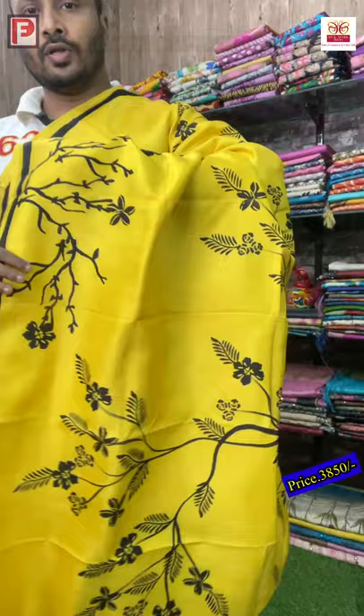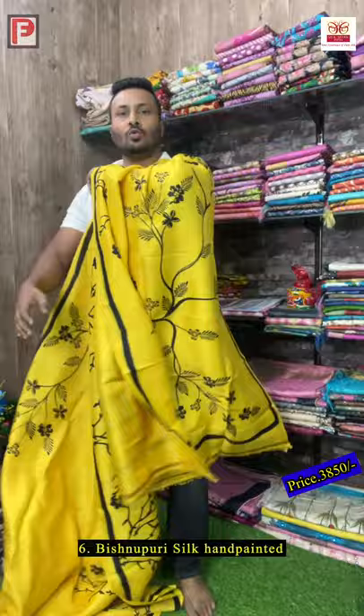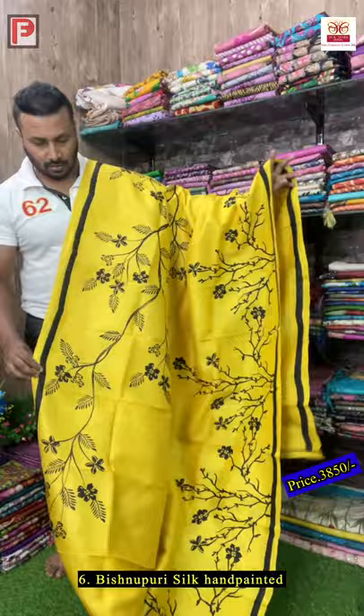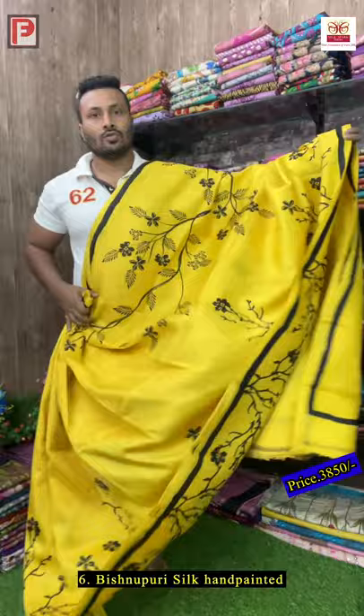This is the Vishnupuri silk — yellow base color and only black painting, no other color used, and it's looking very striking. From pallu till shoulder this design will come — birds sitting on the tree. But some customers don't want birds, so without bird motif we have done this painting. Just see how it will look — this is a very gorgeous sari and this is the all-over look.